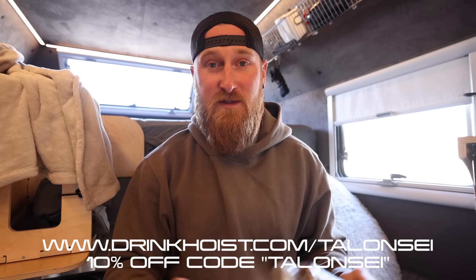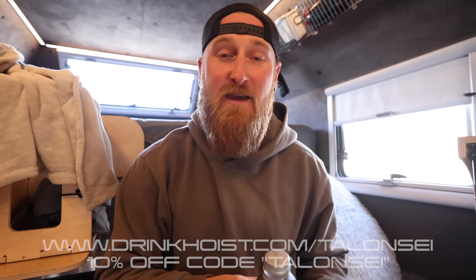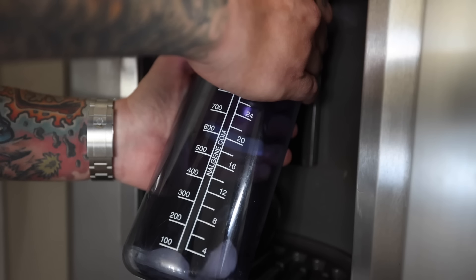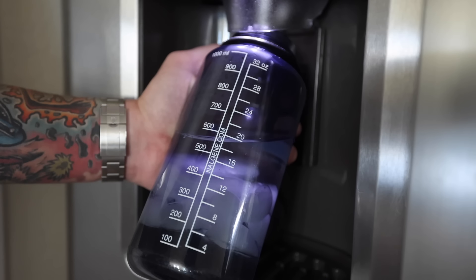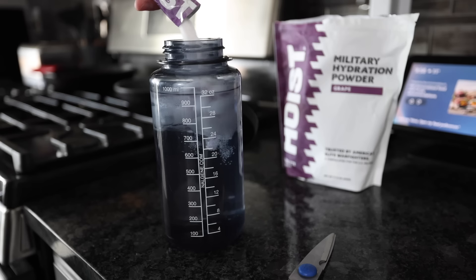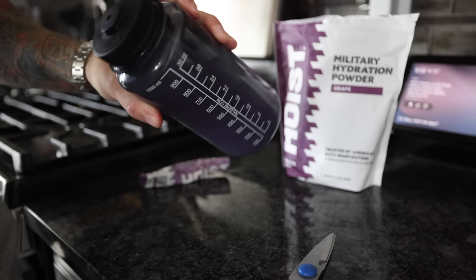Now there are a lot of different flavors to choose from. My personal favorite is probably the grape flavor packets. What I like to do is add a little bit more water than recommended. I will typically take a full Nalgene bottle, put a little bit of ice in there, fill the rest up almost all the way to the top with water, dump a full packet of grape Hoist in there, put the drink stopper on top, give it a little shake, and you're good to go.